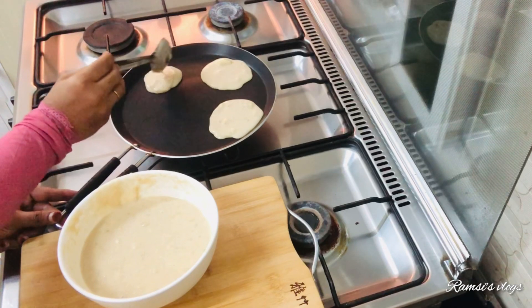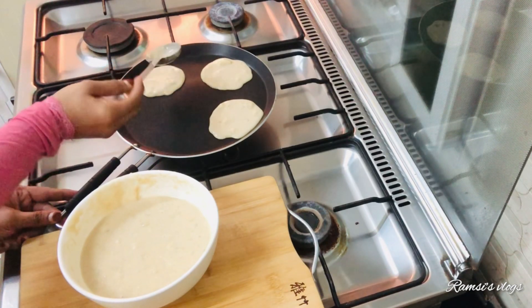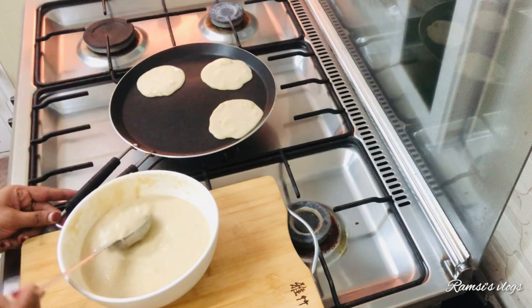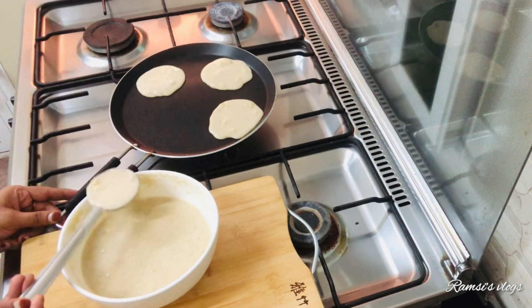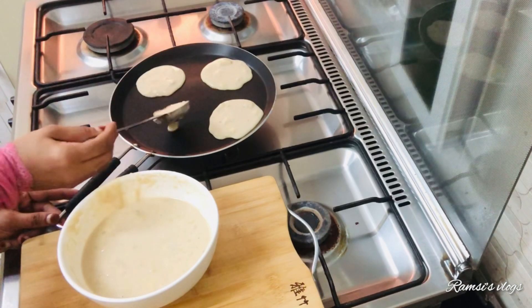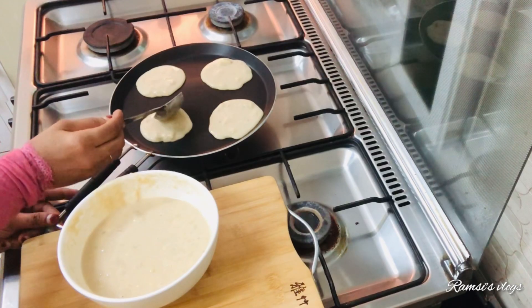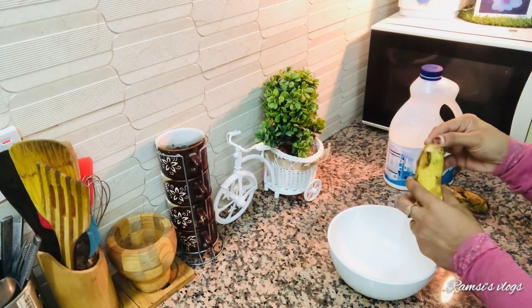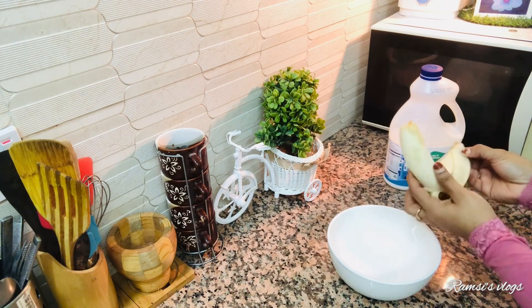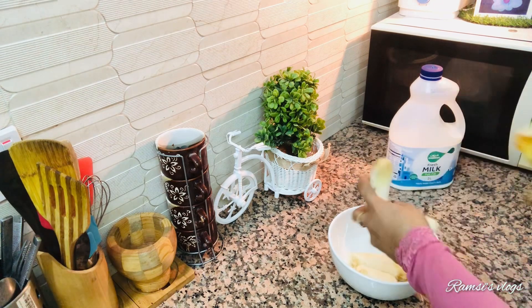I am going to show you a recipe for today. Please like this video and subscribe to my channel. I am going to show you a recipe for the first time.